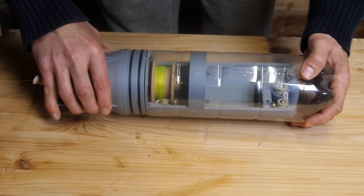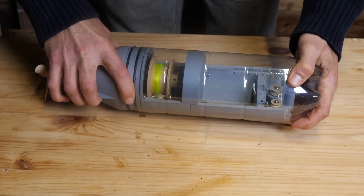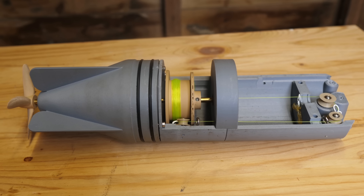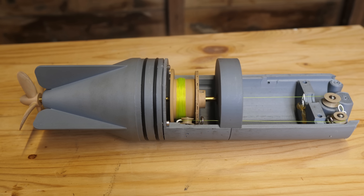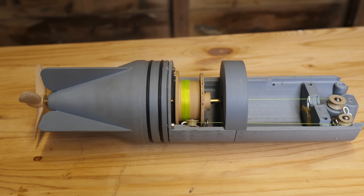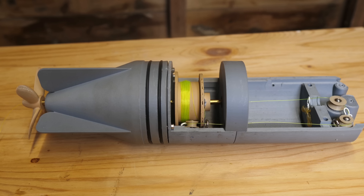Honestly, holding this model in my hands, the reality of it makes it seem even more impossible. I'm applying a force backwards, so that's going to pull the torpedo backwards. But it's causing the propeller to rotate in such a way that it's pushing the torpedo forwards. So these two forces are in a battle with each other.